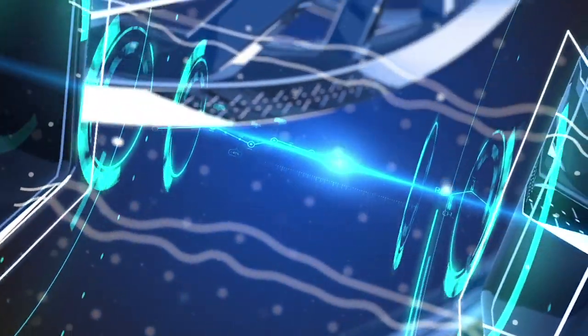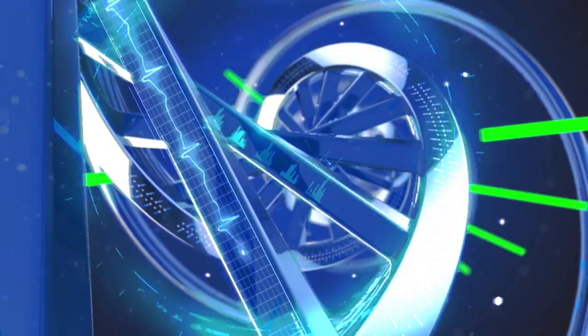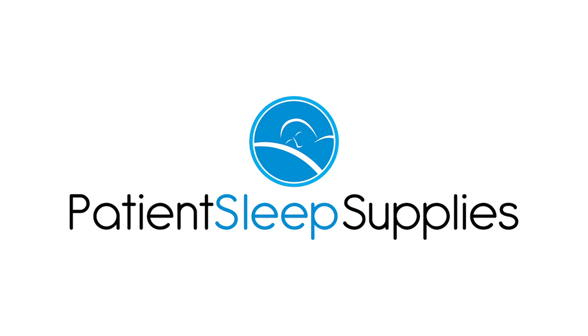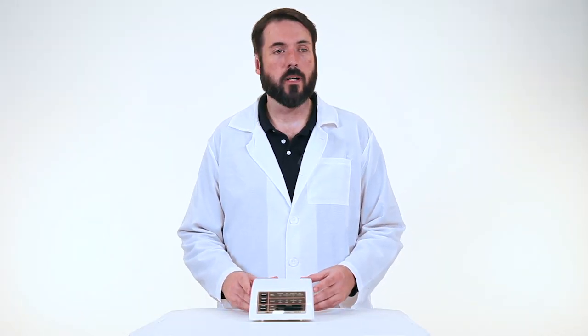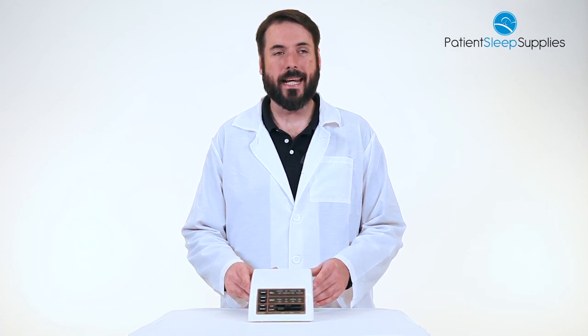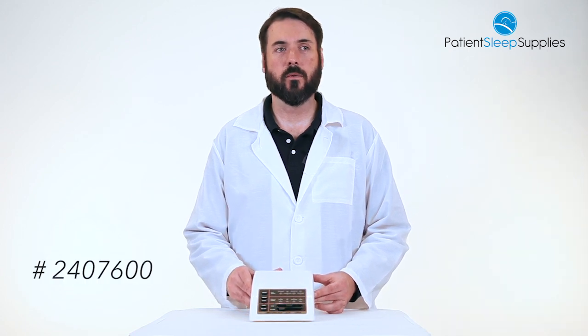Hello everyone, it's Charlie, your medical supply specialist here with another FYI product video. Today we're going to be talking about the Marsona from Marpac. This is the Marsona 1288A and the product number is 2407600.